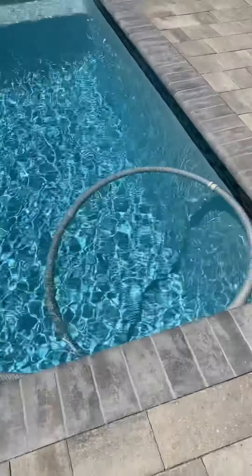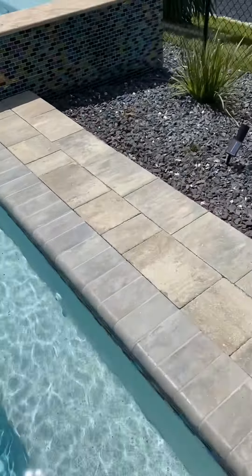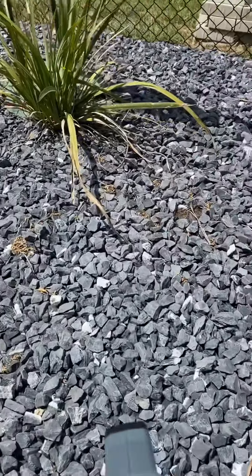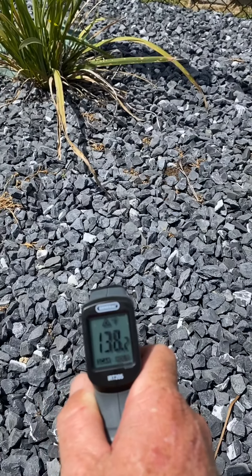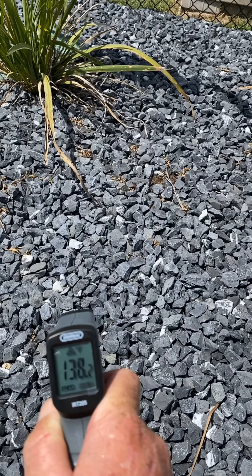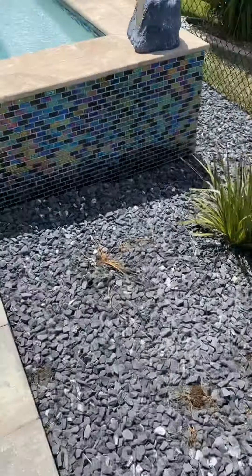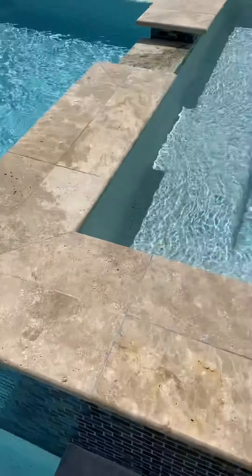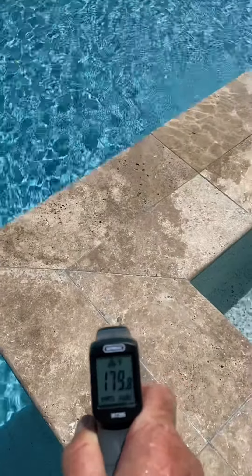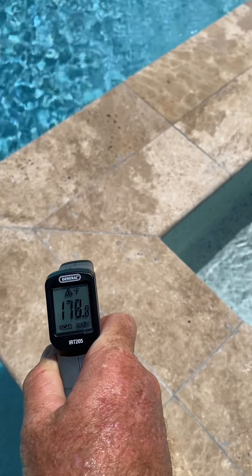I'm going to walk over some dark rock — about 138-139 degrees. And then on top of my spa I do have some travertine, which is always about 179.